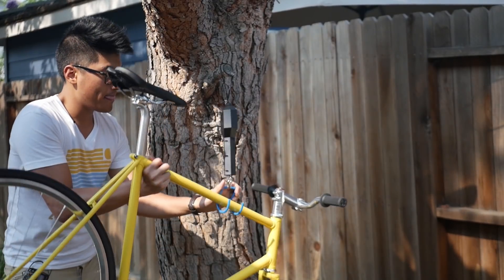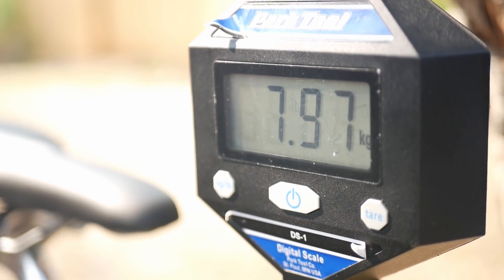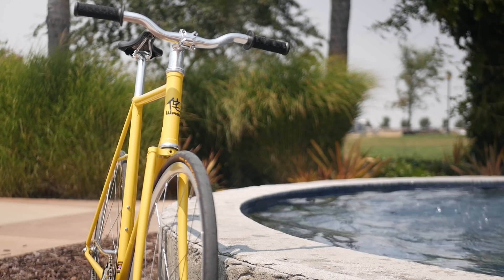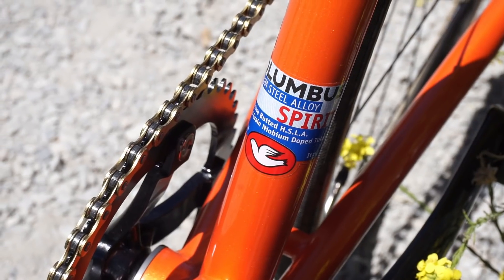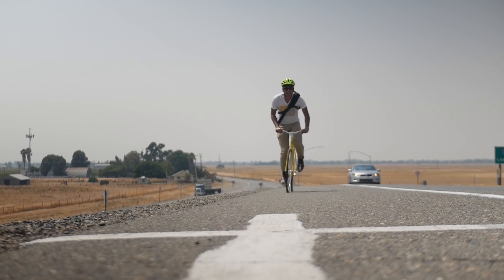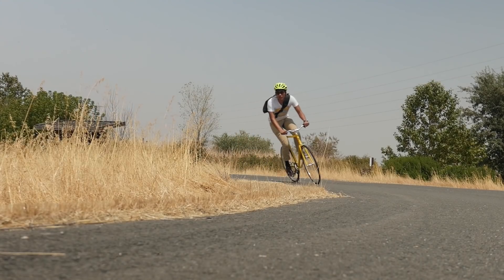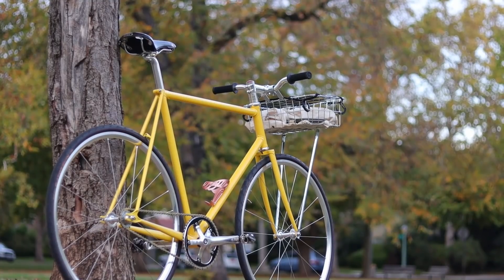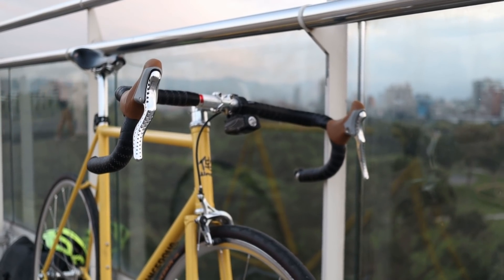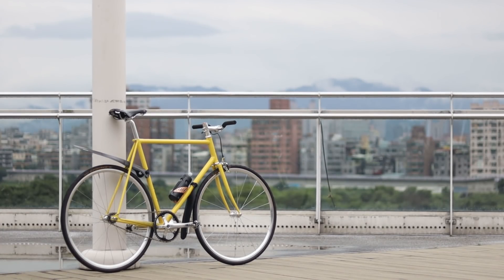Wabi's relentless attention to detail results in Wallace, my 58cm Wabi Special, weighing in at 17.5 pounds or 7.97 kilograms straight out of the box — well under 20 pounds for a completely steel lugged frameset with no carbon components. That weight results in the best riding experience I've ever had on a bike: a snappy, responsive, and lively bike that only top-shelf steel can bring. That pure fun makes it easy for me to ride the Wabi Special as my only bike as I travel throughout Asia. So if you're looking for a bike that could put an end to your search for the perfect bike, consider checking out Wabi Cycles linked at the top of the description.